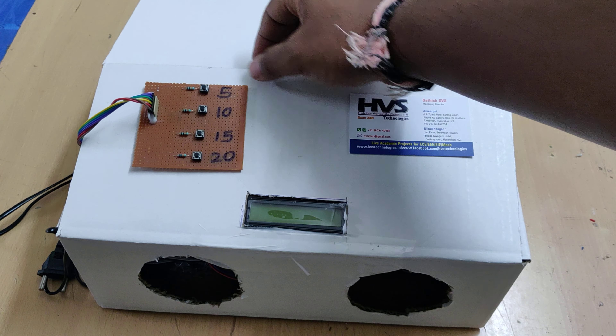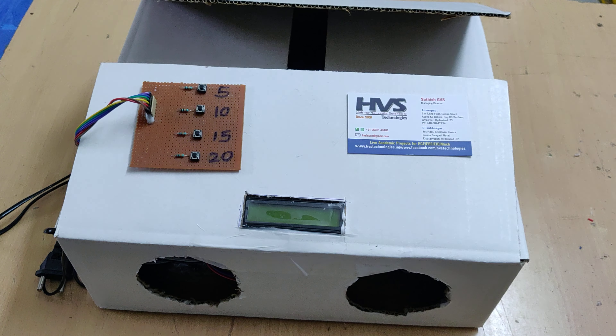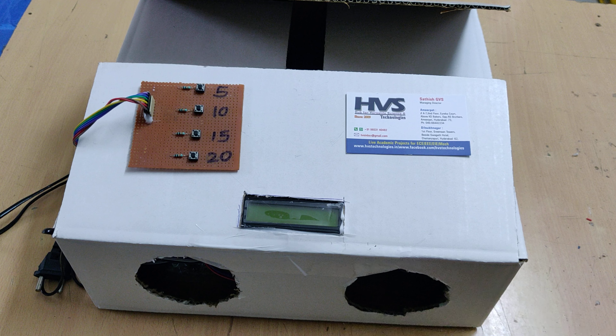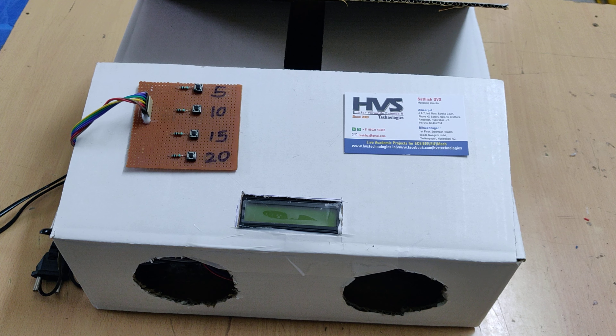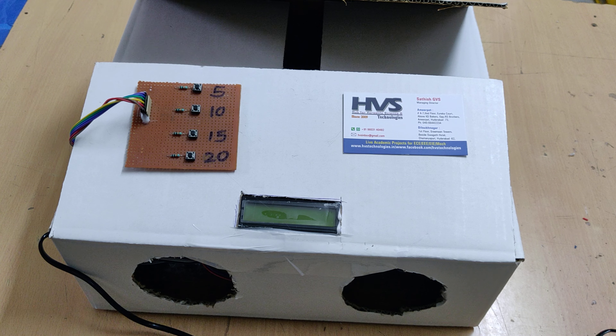On the LCD display, the distance measured by the ultrasonic sensor will be shown. We can also select how much time we need for disinfection — for example, if we select 10 seconds, we must keep the hand inside the box for the full 10 seconds. If we remove the hands early, the system will give a buzzer alert: 'Please insert the hands — the disinfection was not completed properly.'